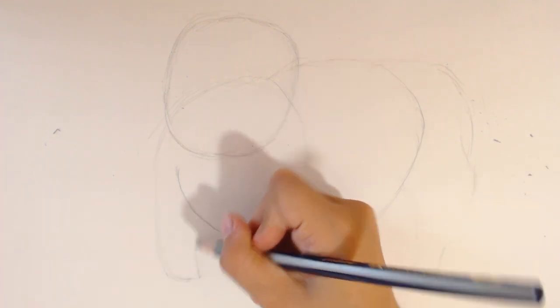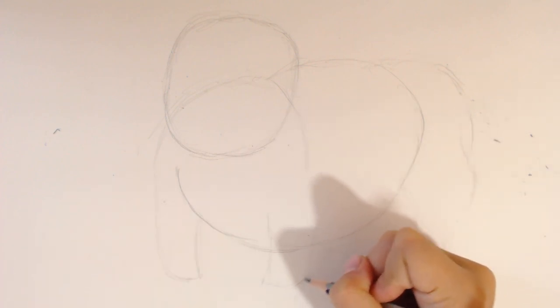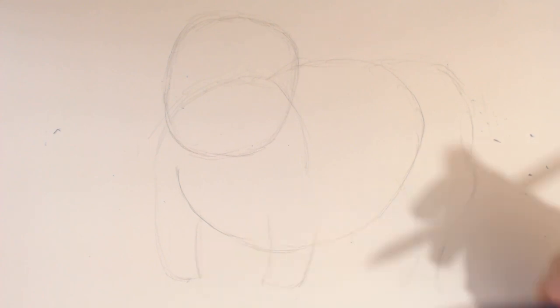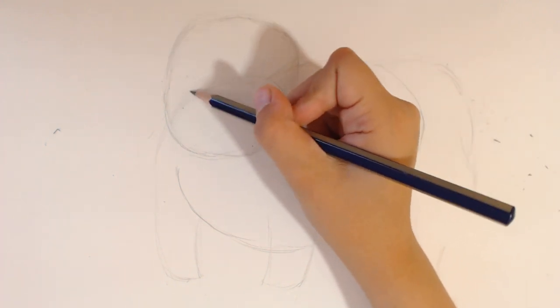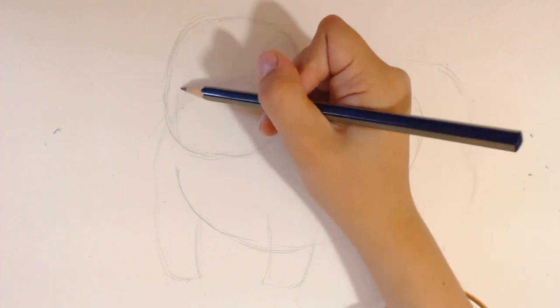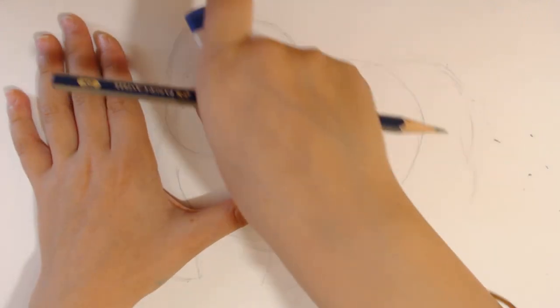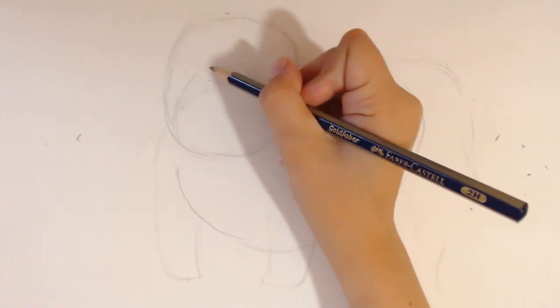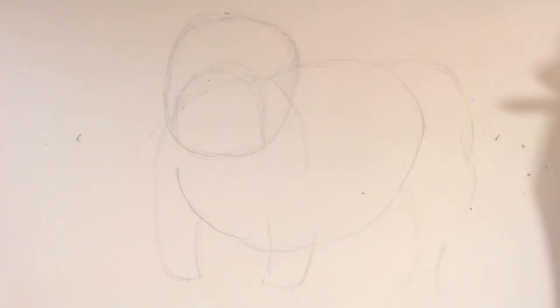This is where everything starts to get fun. Do you think it would be fun if we were drawing the head and the droopy lips and stuff? I bet it will. When I draw the paws, I will draw them very short. But since bulldogs look funny and they have that kind of look. I'm going to draw the muzzle. I think it should be like that. And then the tail.